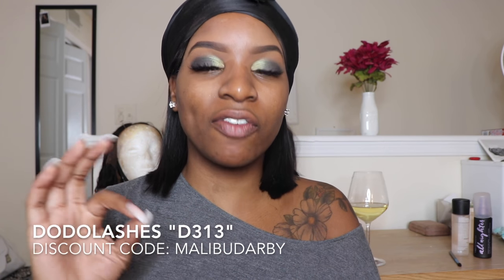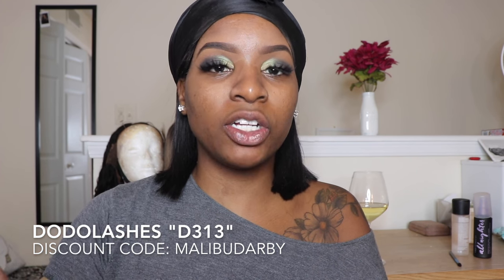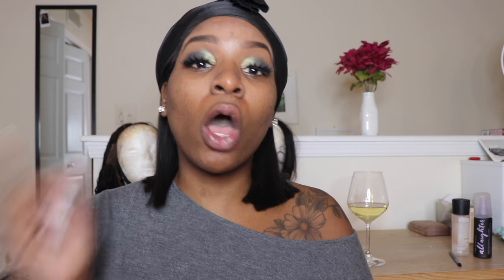I blend that harsh line out between the two colors and that's enough — I got color on the eye without it being too crazy. I'm going to pop on a lash now. The lash I'm wearing is Dodo Lashes D313 — my absolute favorite. I'll put a link in the description box and you can use code 'MalibuDarby' at checkout to save money. They're about five dollars, the most expensive being twelve, and I've worn them a thousand times. My preferred glue is the Duo Glue — the green paint-on formula.